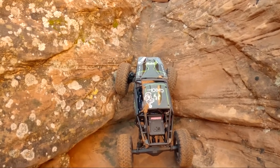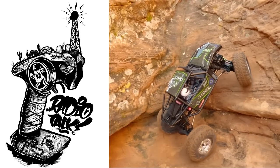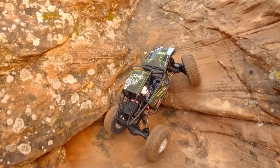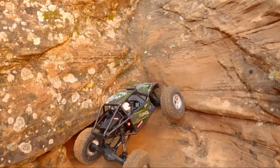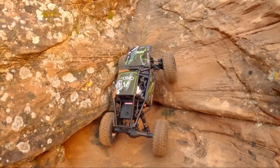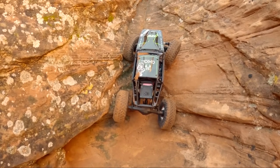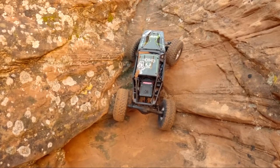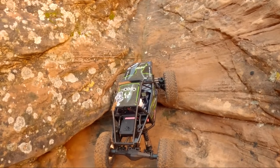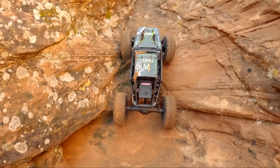If you guys are wondering what that white sticker on my roof is — that is from our live stream that we do on Instagram every Thursday night. Me and my friend Luke, his username is ScumbagRC, he's also got a little 18th scale Capra that he's been building and working on. Every Thursday we do a live stream and just hang out and talk for at least an hour, and we bring on awesome guests in the RC industry as well as friends who live the lifestyle.